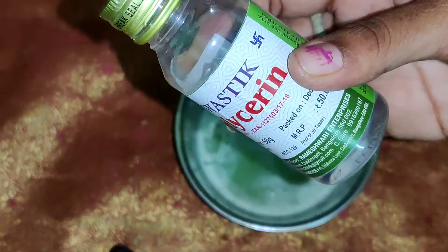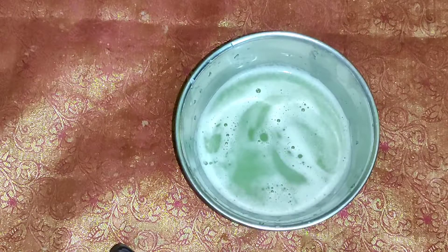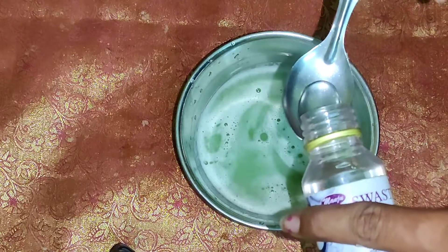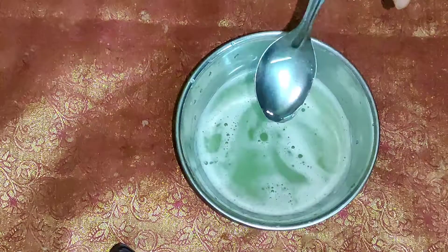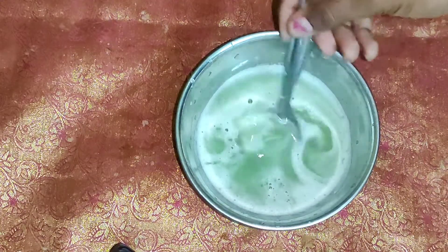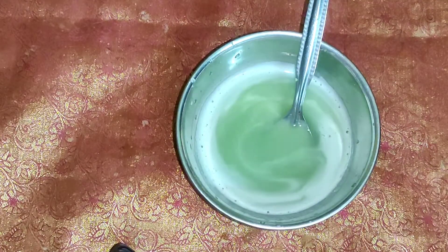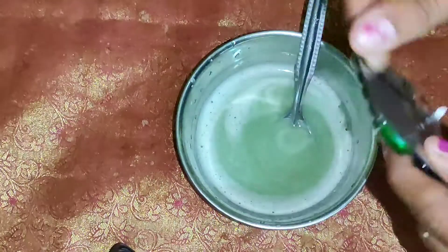Now let's add 1 tbsp of cucumber juice. Add 1 tbsp of glycerin. Then add 2 tbsp of cucumber juice.